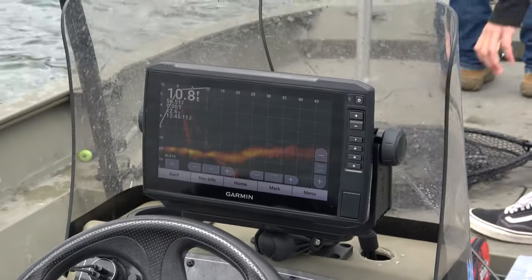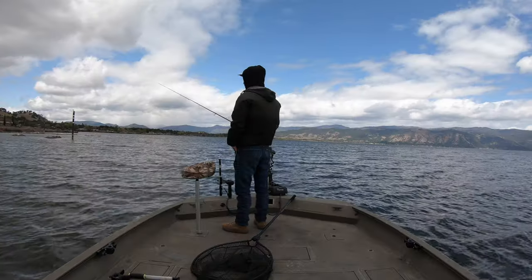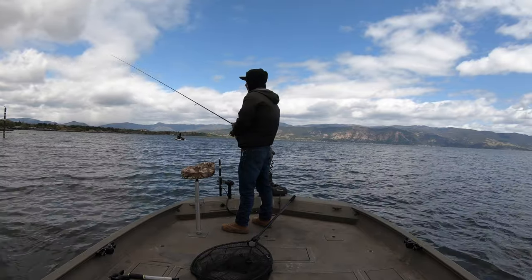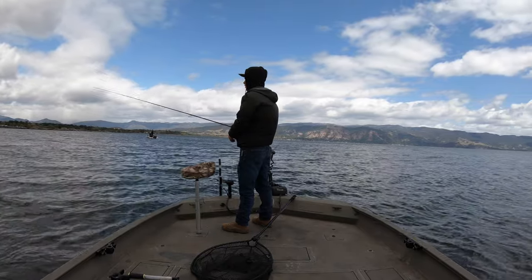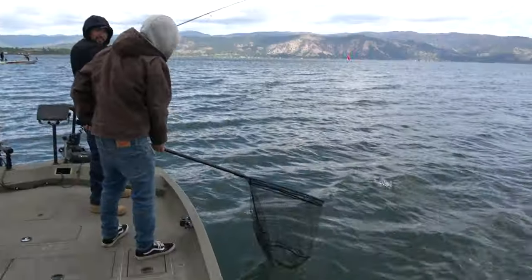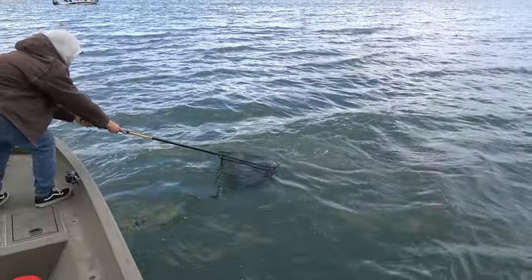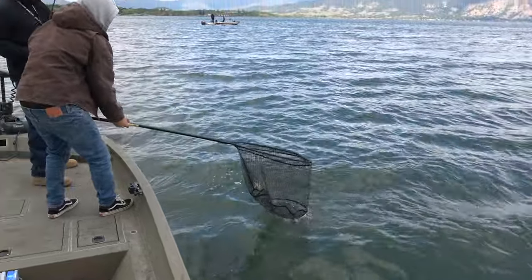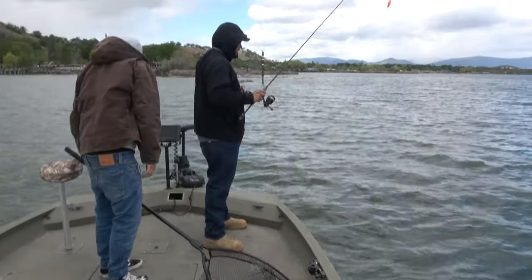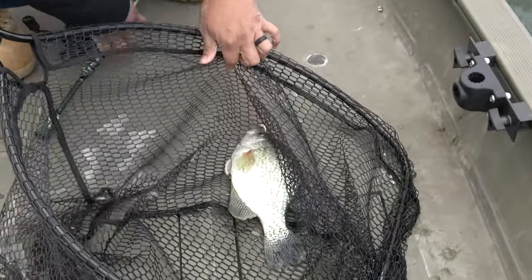Yeah, there's two on the screen. Got him! You need a net? It's only six pound test. Cut right, you're going to run over my line. Yeah, perfect. Awesome. You smoked a nice one. I haven't caught a crappie for so long.